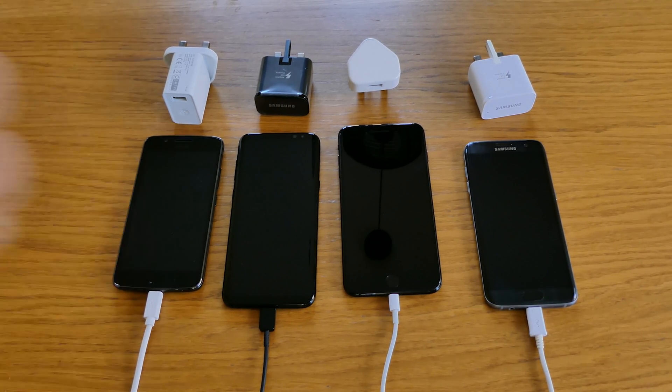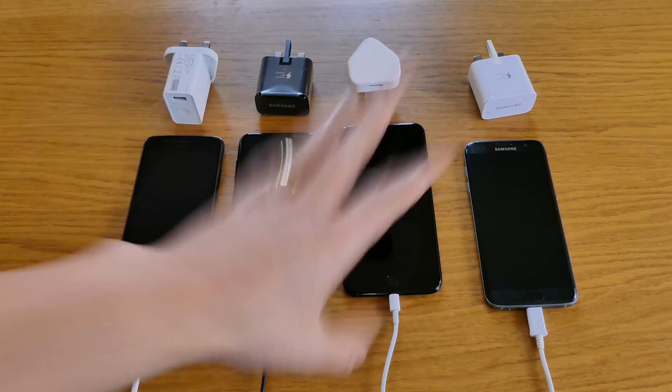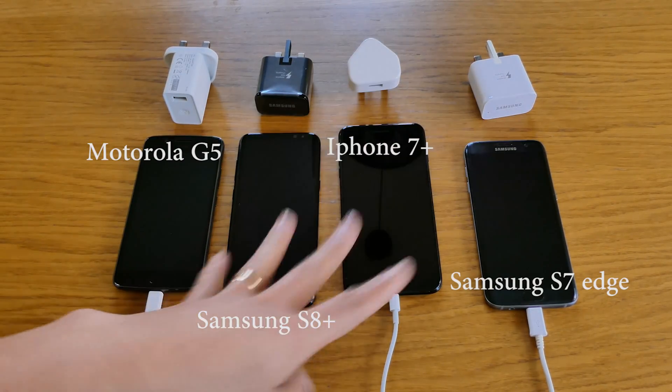Hello there guys! Welcome to Stere Tech and today we're going to test the charging capabilities of these four mobile phones.